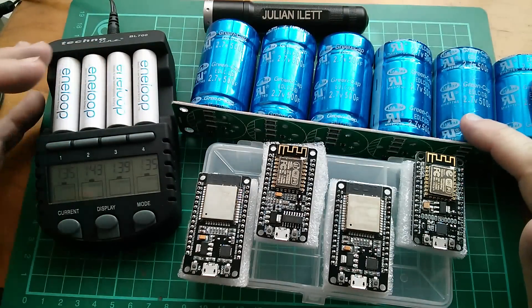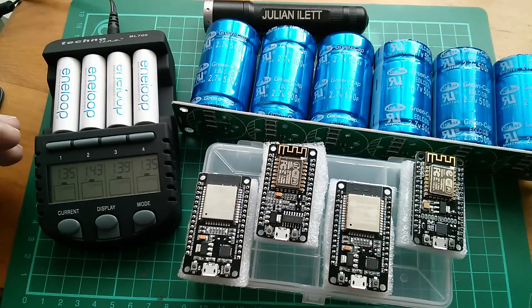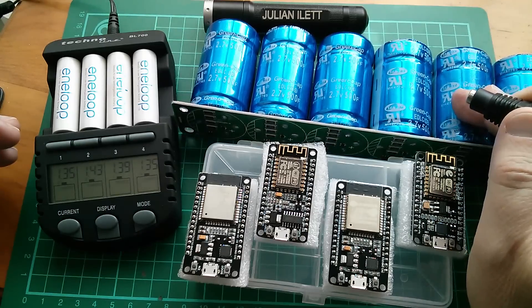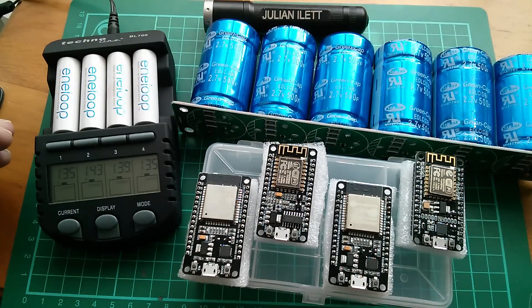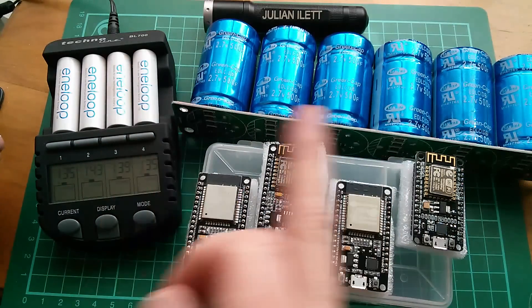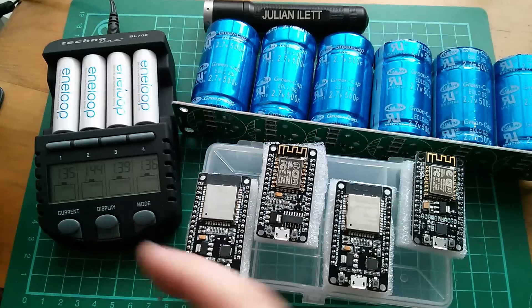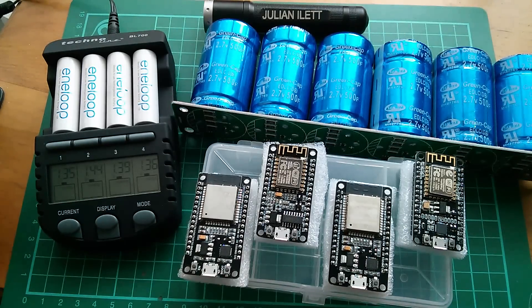So those are today's postbag items. Now I'm going to fit a 2.1 millimeter connector to this capacitor board and take it outside and put a solar panel on it and charge it up because it's sunny today. A couple more videos up here if you'd like to watch those - subscribe to my channel here, and this icon takes you through to Patreon, which makes postbag videos possible. Cheerio.